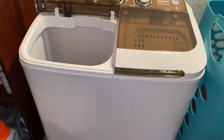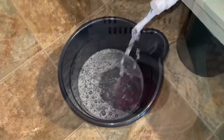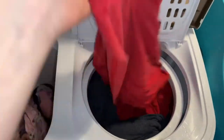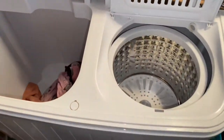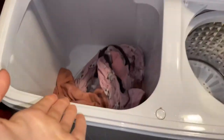It keeps draining into the bucket while it spins. When it's completely done, the clothes are almost dry — it wrings out all the water. They're not soaked at all, just a little damp. Then I just go ahead and hang them up.